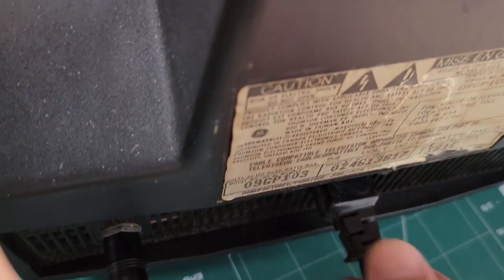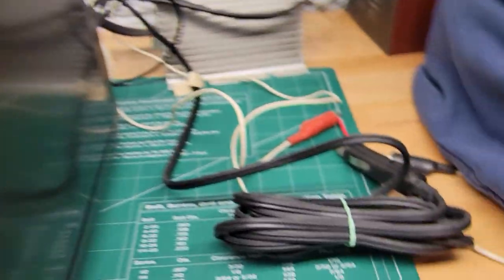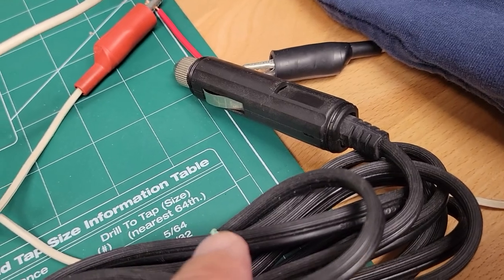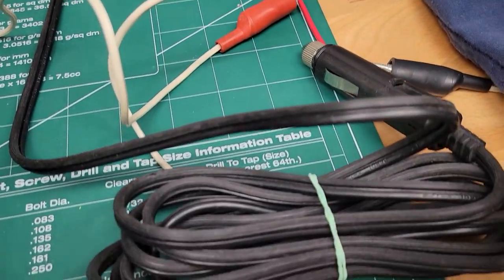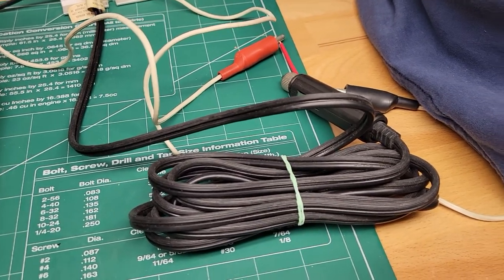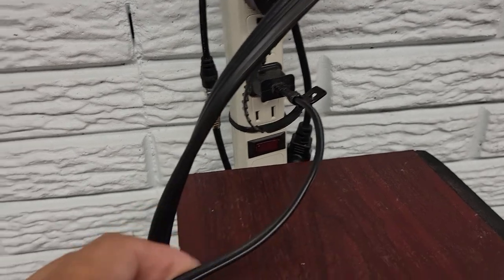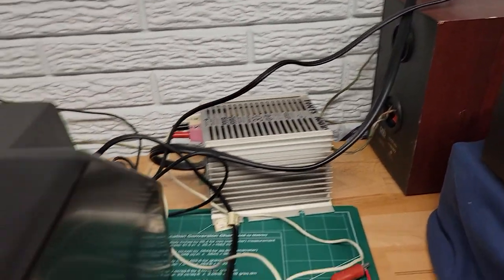And then this is your power connector here — it's got a special connection. You take that out and swap it with either your cigarette lighter for your car, which I have hooked to a 12 volt power supply just to show you how it works inside. And then there's a standard plug-in type connection to the wall. So it's a dual power unit.